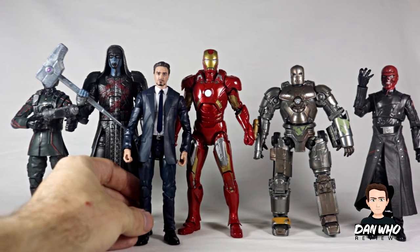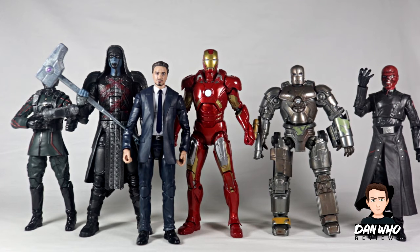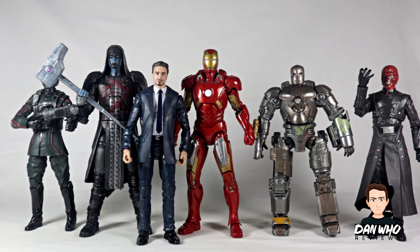As always, check out that videos tab for all of my Marvel Legends reviews and let me know what you think. Hit that subscribe button and notification bell for all new things from the channel — Marvel Legends of course. Until then, I shall see you on the next one.